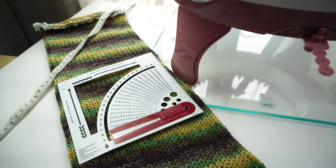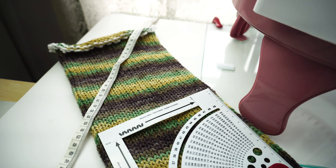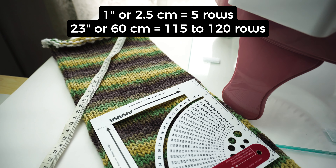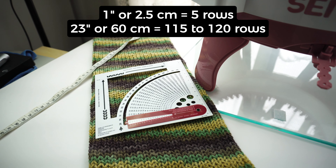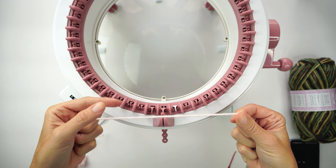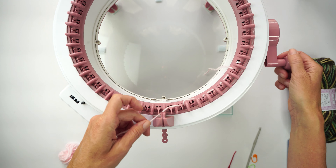The gauge for this project is 20 rows to each 4 inches or 10 centimeters. Because I need to make 23 inches or 59 to 60 centimeters, I calculated that I need 120 rows for this beanie. To start this balaclava, I'm going to cast on using some waste yarn and work on the tube mode of my Centro 48 knitting machine.